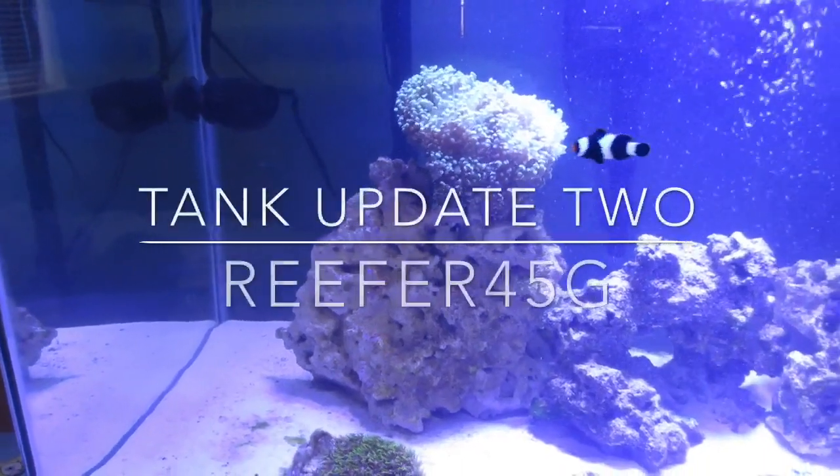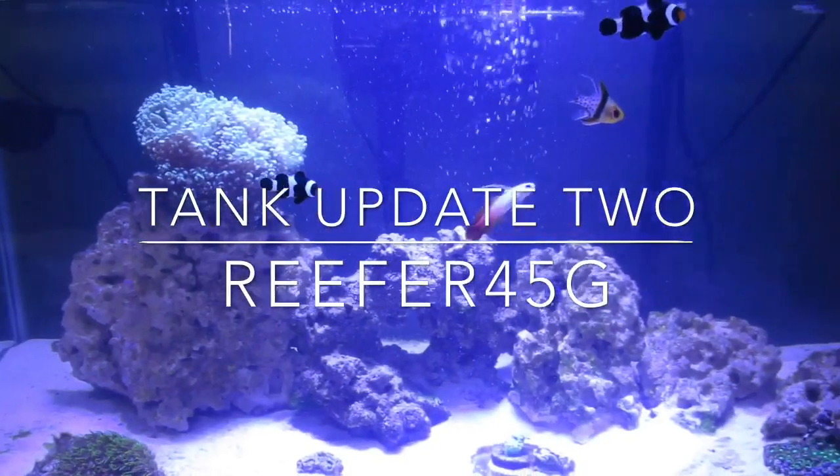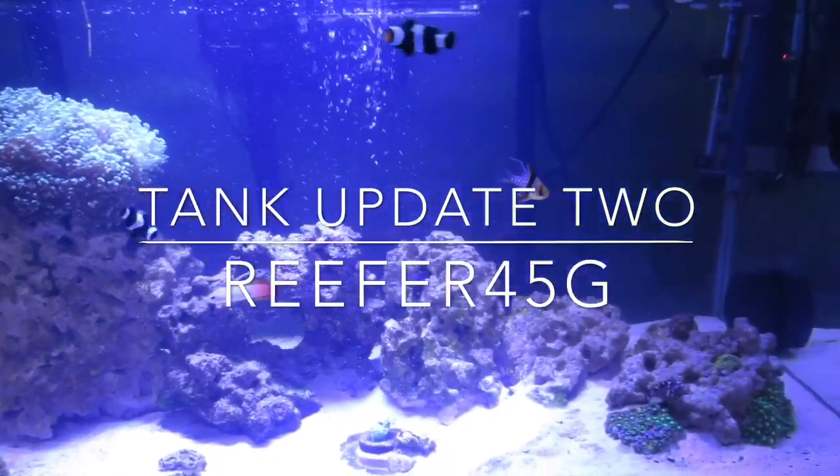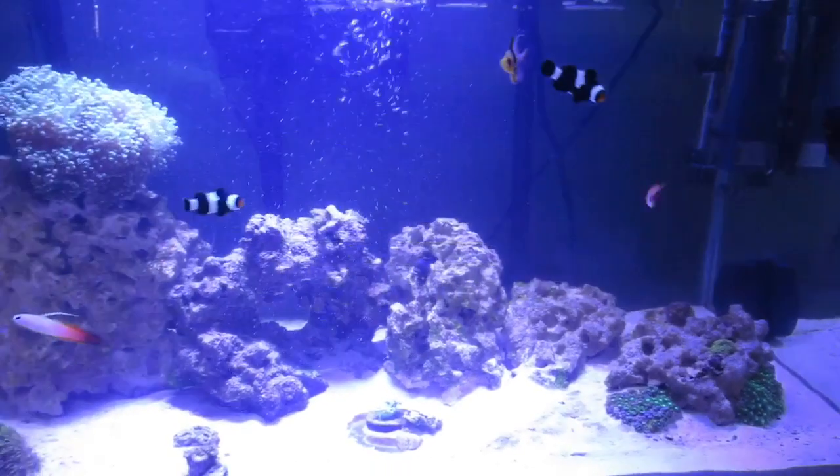Hey reefers, I'm back with another tank update. I have a couple new livestock in the tank, and I think you guys are going to love the new stuff. Let's get into it.